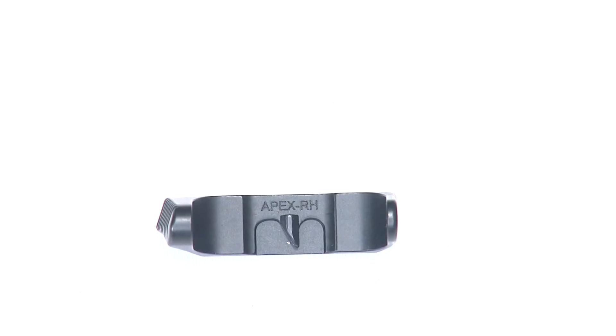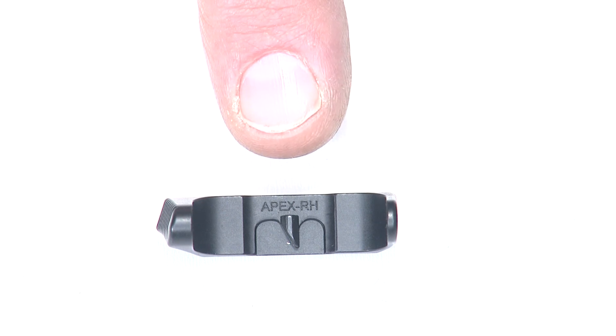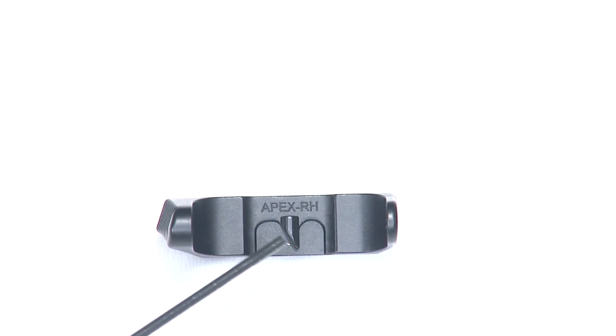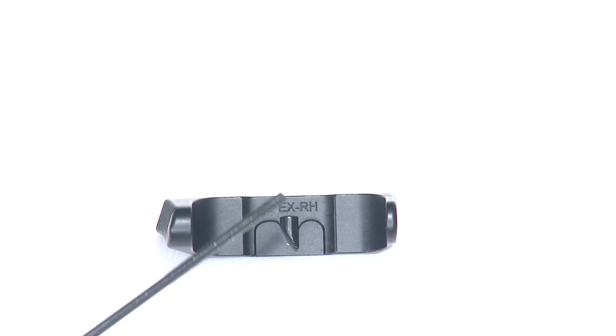As we go to install the magazine release, I want to point out that when it's installed in the gun, you should be able to read the words 'Apex' and 'RH' or 'LH' when you look in the top of the mag well into the gun. In other words, this triangle-shaped piece that holds the magazine in — the sharp point should be down and the flat should be up.